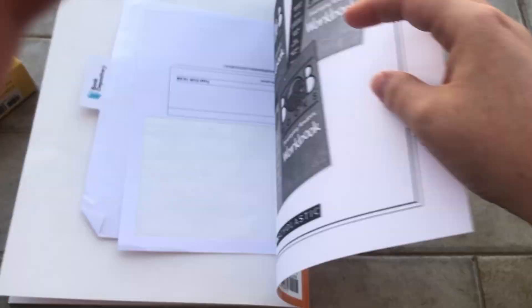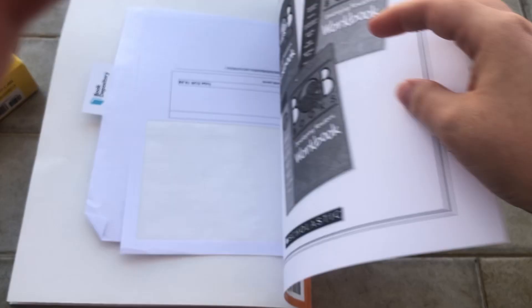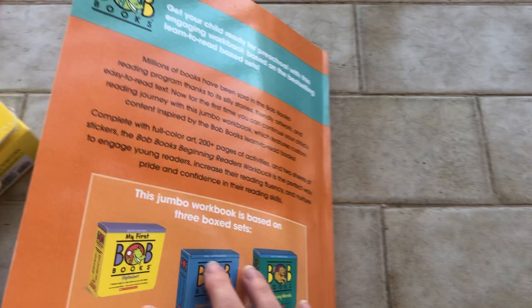Here you can see the other books available — there's no pre-K or K to first grade version shown. My overall thought is that there's too much writing for pre-K.